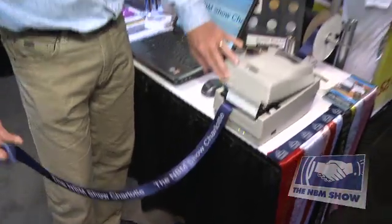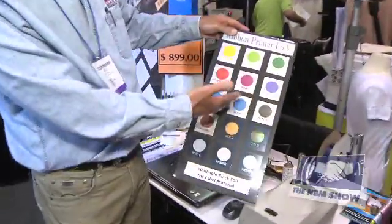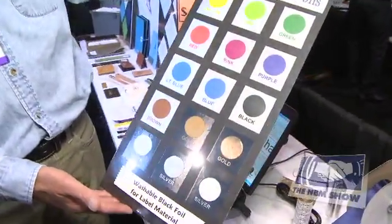That's one of the machines that we sell. This machine is available with 15 different colors of foil.